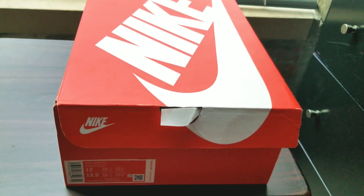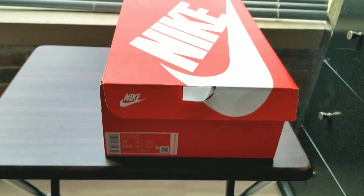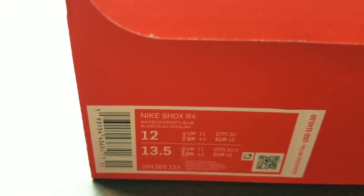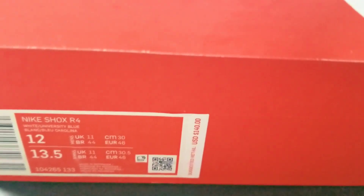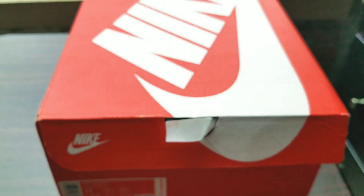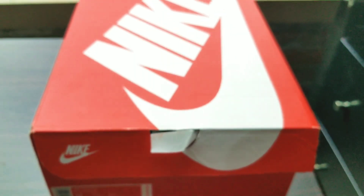This video is titled Crep Check, and as you can see I got a pair of Nikes — the Nike Shox R4, size 12. They retail in the US for $140, but I did not pay that. I got them for the low — I actually picked these up on finishline.com for under 100 bucks, and I'll show you the proof as soon as I open this box.